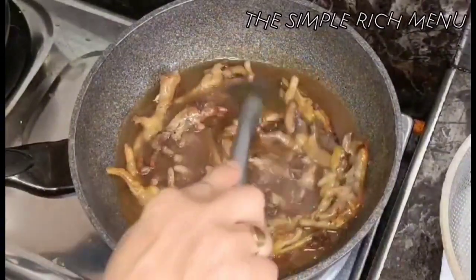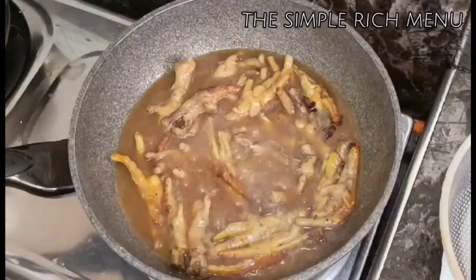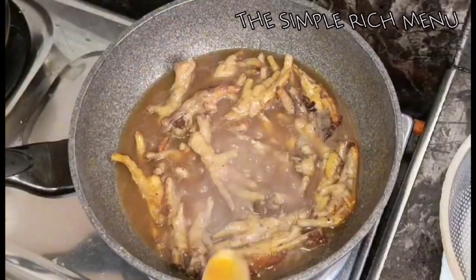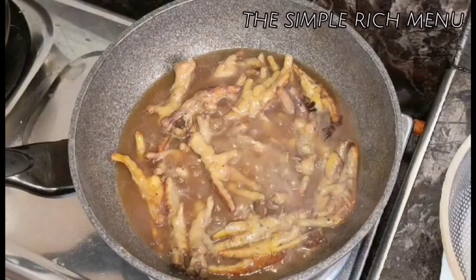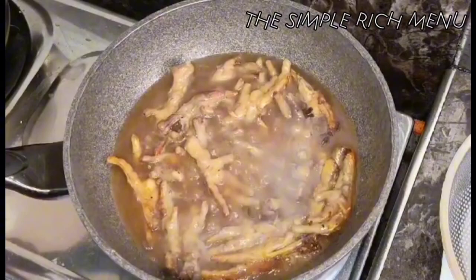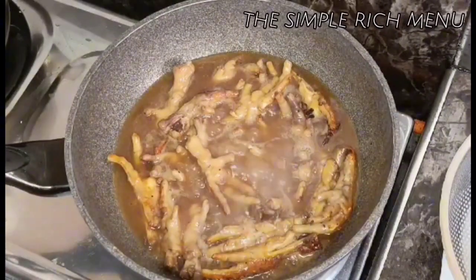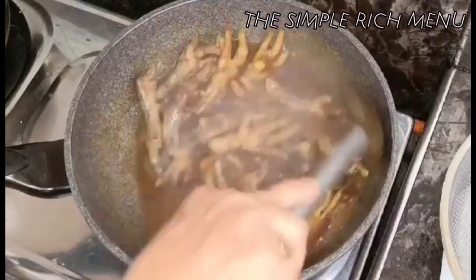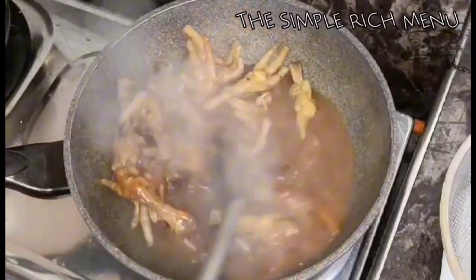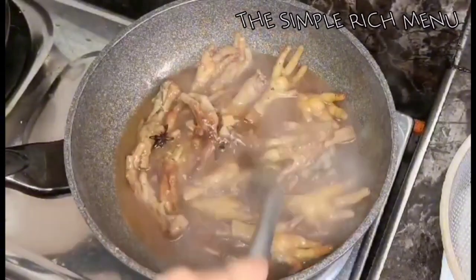Makuluan lang ng mga 5 minutes, okay na yan. Tikman na natin yung ating sauce — tama na ang tamis at alat. Pero inuulit ko, ang alat at tamis ng ating niluluto ay naaayon sa inyong panlasa. At hindi ito adobo — ito ay chicken feet honey!